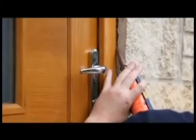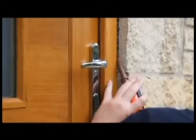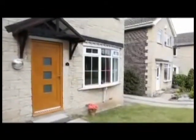Seal the perimeter of the door frame and surrounding construction using an appropriate external grade sealant. If the door set has been ordered without factory pre-finishing, please refer to our how to finish an external door video.